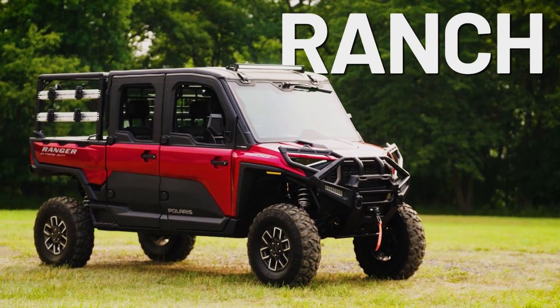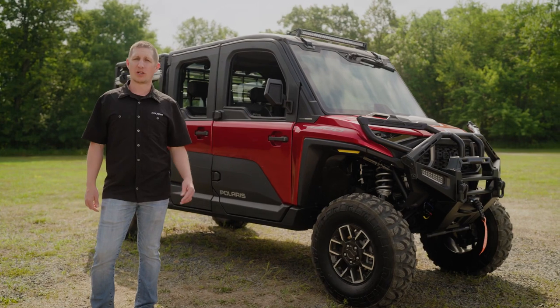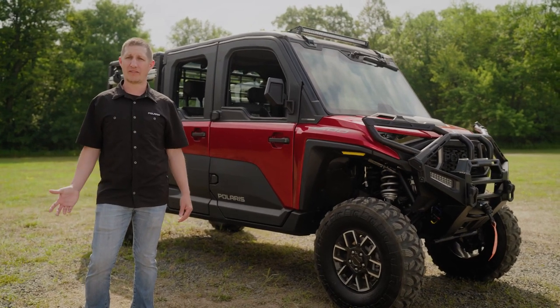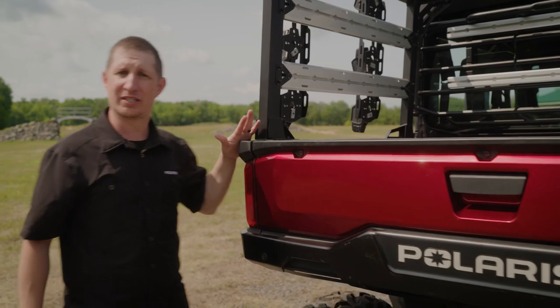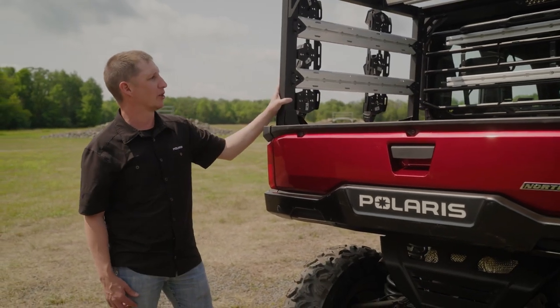Let's take a look at the ranch collection. We've selected these accessories to allow you to get more done and be more comfortable for those long days during calving season or out running fence lines. Let's take a look at some of the accessories we've added to the rear of the vehicle, starting with the modular cargo system.